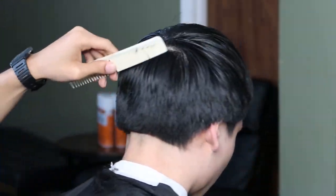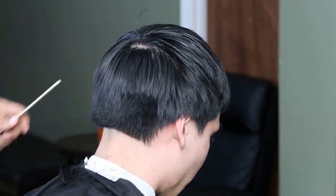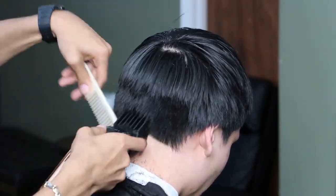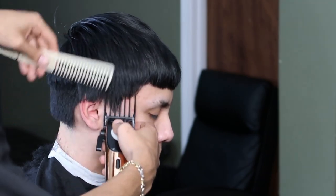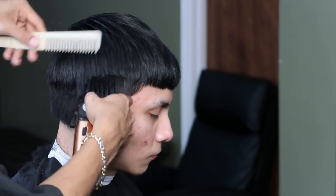Don't forget to always feed the hair into the clipper with your comb. Now we're moving on to the side — make sure you don't cut into the hairline. You want to be very careful when you get into the edge.